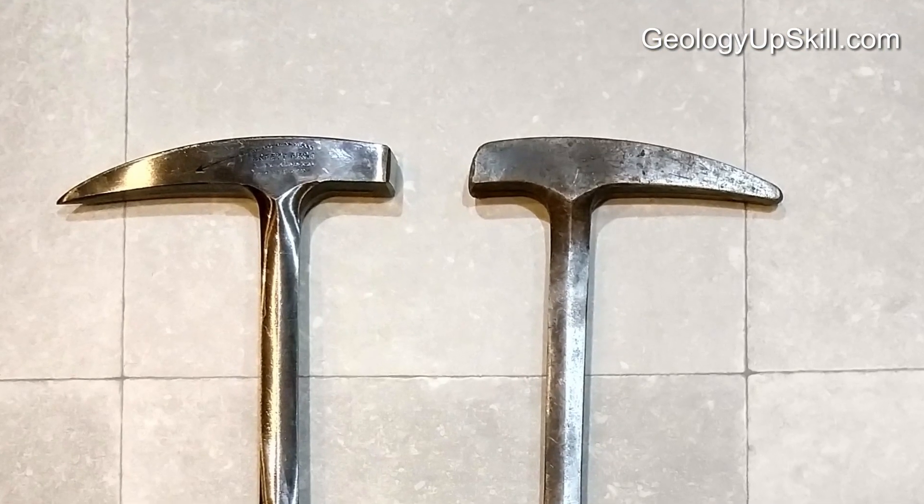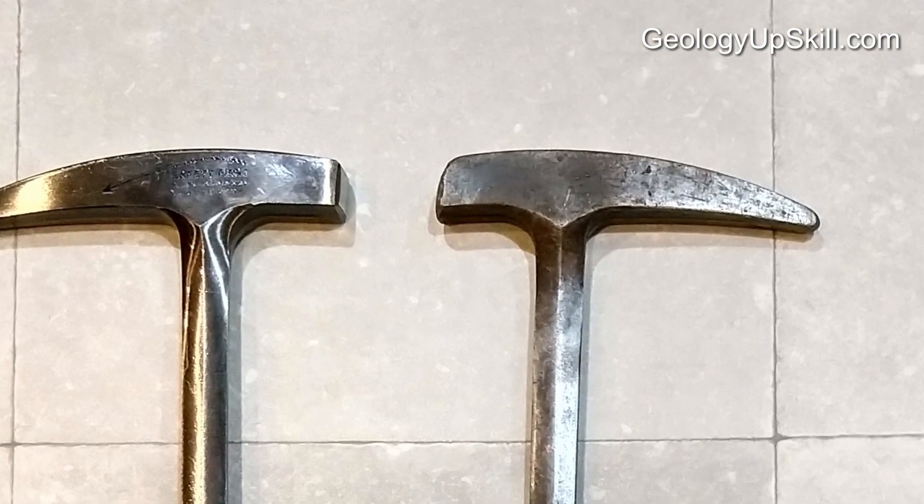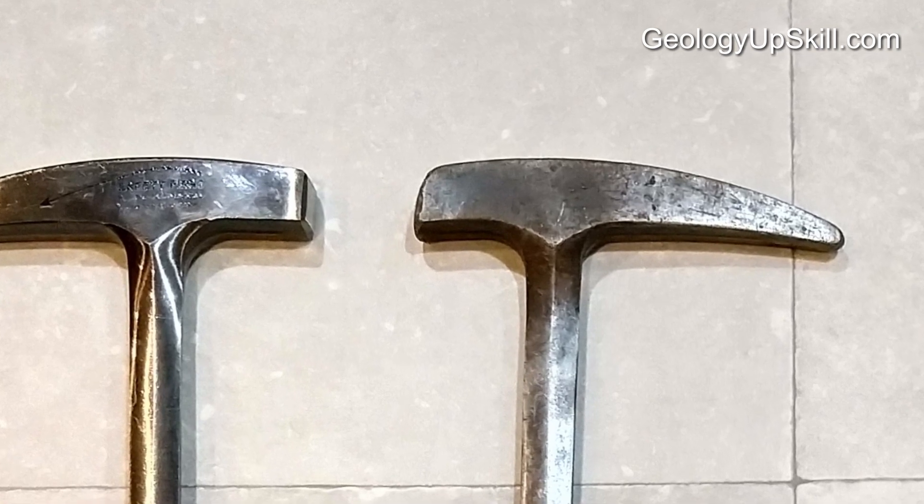When you've been using them for a while, that head gets progressively more rounded and it gets more and more difficult to break a clean face off a piece of rock. In this video I'll show you how to restore that face to a nice square shape, and maybe a little bit of an improvement that'll help you break rocks a little bit more effectively.